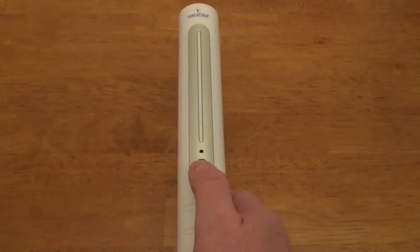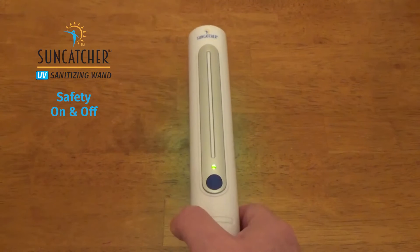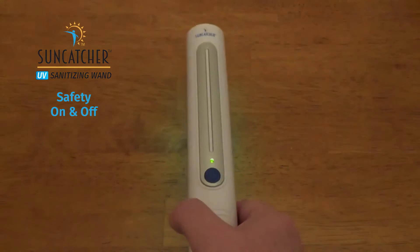The Suncatcher Sanitizing Wand Shut-off Safety feature automatically activates when the wand is rotated upward in order to protect your eyes or skin from the UVC rays.